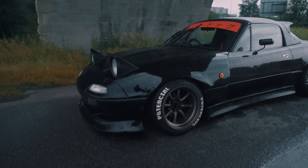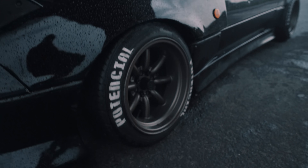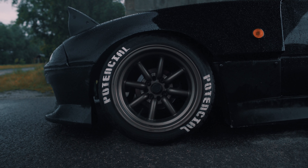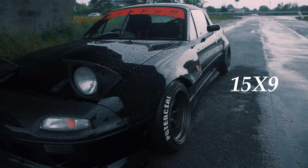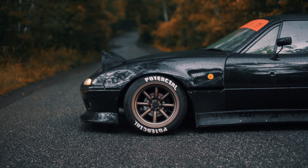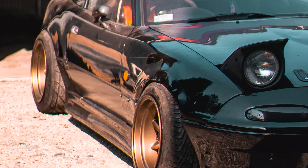Let's start with the wheels. I got a new set — they are Japan Racing, so nothing fancy, but they pretty much have a Watanabe style while staying very, very cheap. The wheels are 15 by 9, and the problem was that they are minus 13 offset, so they are really sticking out of the body. You can't see it properly now because the body has been through a lot as well, but they were really sticking out of the stock body.